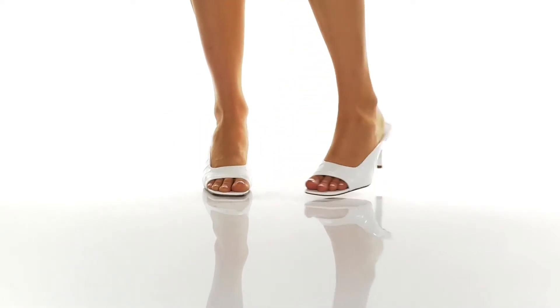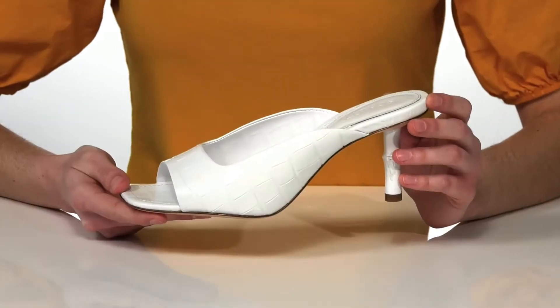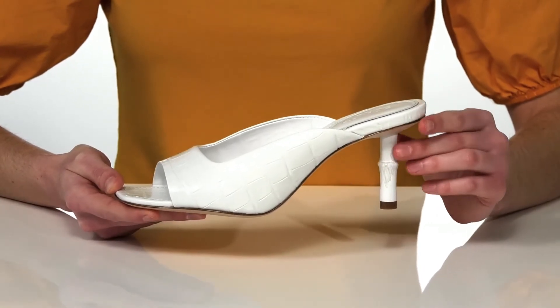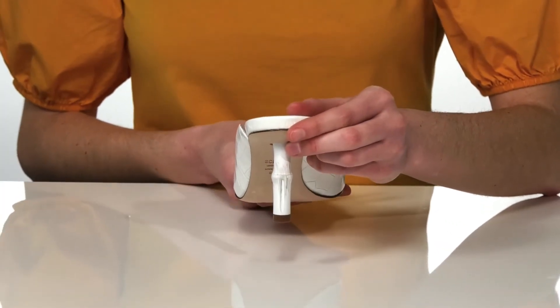These heels would be awesome for a vacation to somewhere tropical or if you just want to introduce some summery vibes to your wardrobe. They have this awesome bamboo heel at the back that's just over two inches tall and a croc embossed leather upper with an open toe at the front.